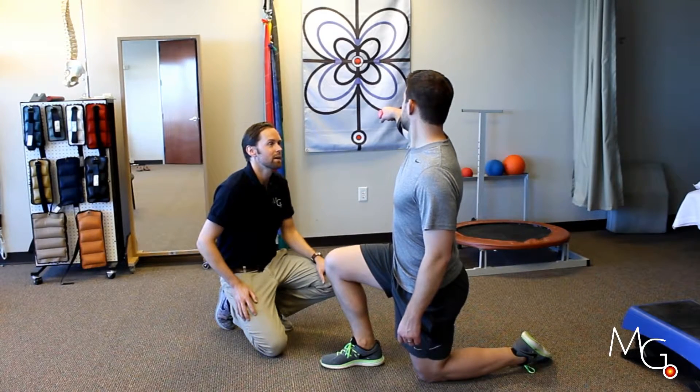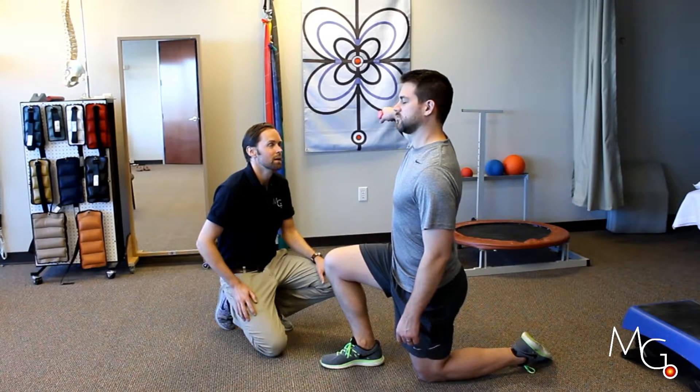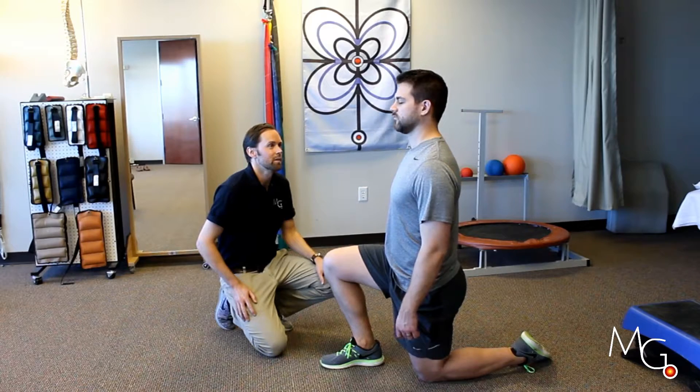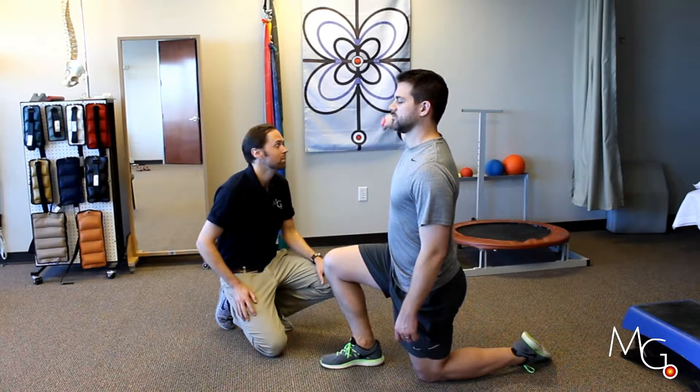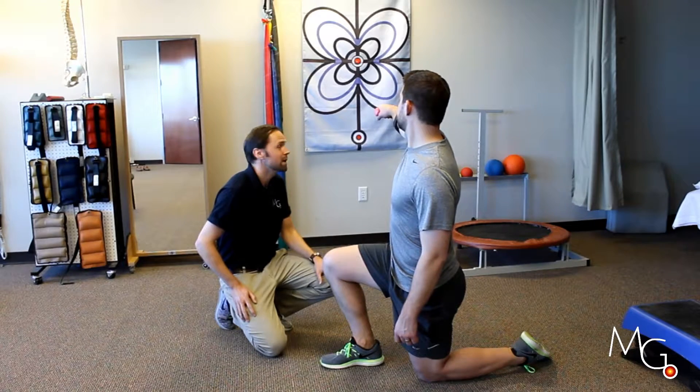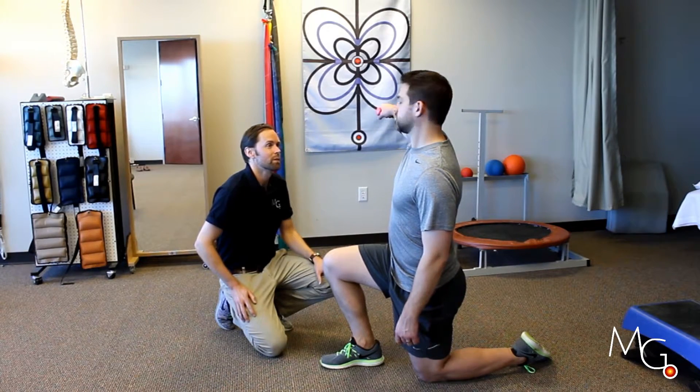Reset it, look away, close your eyes and lower the arm again and try to get back to where you started again. Raise your arm on up and take a look at your accuracy there. Reset it and just do that a few times.